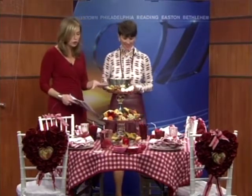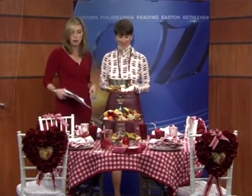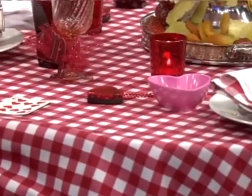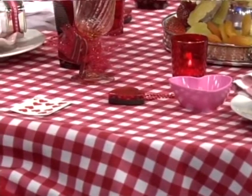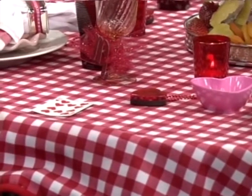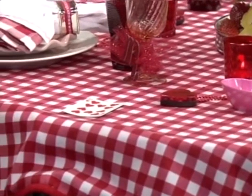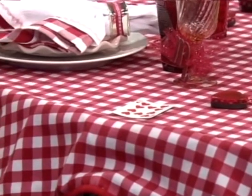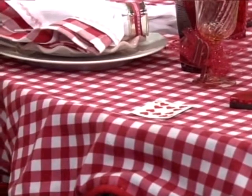Start with the tablecloth — where did you get this adorable tablecloth? When I came up with the idea, I walk around my house and look at every single thing and find inspiration somewhere. This was in my basement — it's a picnic tablecloth. I said, oh, that would be the perfect tablecloth for my setting.